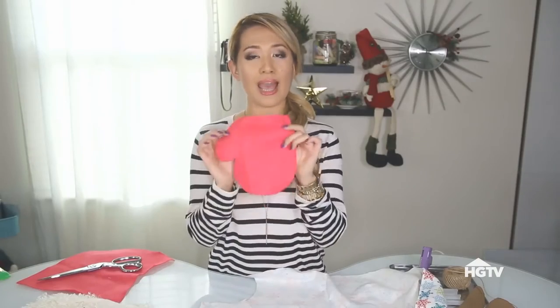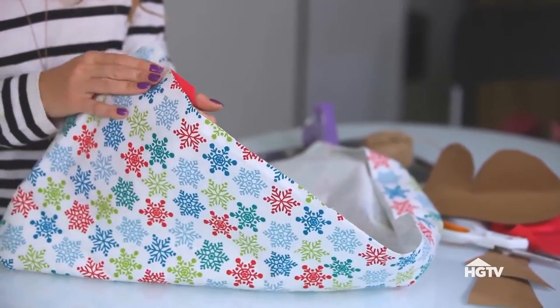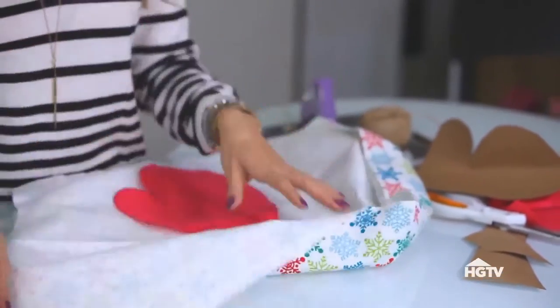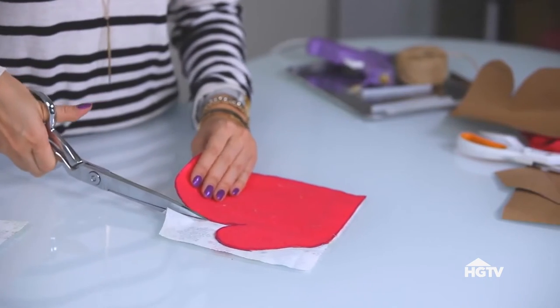You can just have your mitten like this, or what I'm going to do with my flannel is place this over my fleece, just because the fleece is more sturdy and the flannel is a little bit flimsy. Again I'm just going to draw out the shape of this. I'll trace that out and it's time to cut this around.